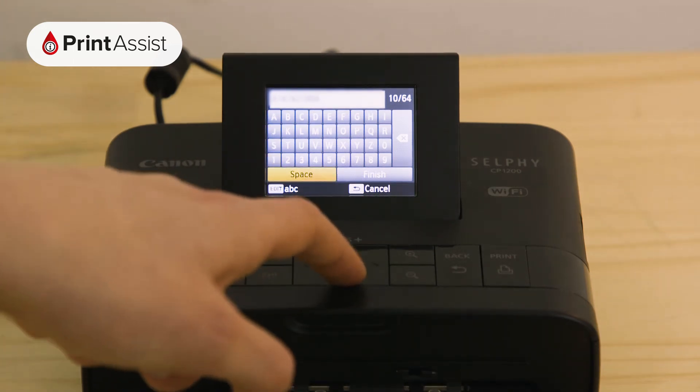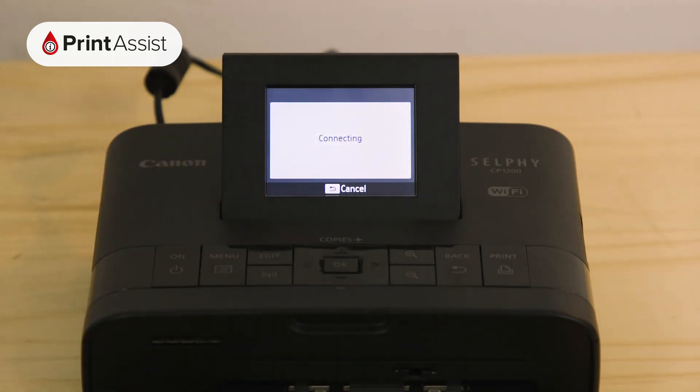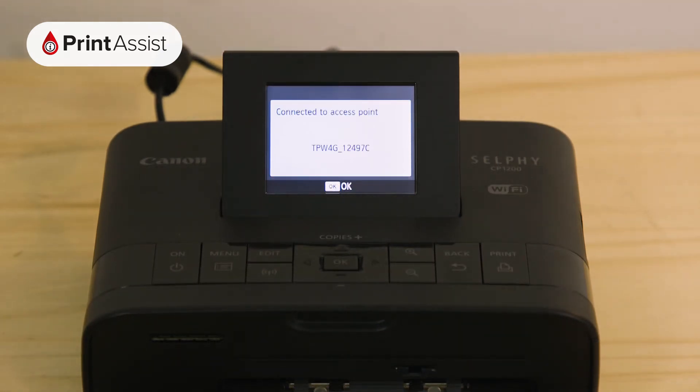Once you've entered your password, press the finish button then OK. After a short while the printer will connect to the network. Press OK to confirm the connection.